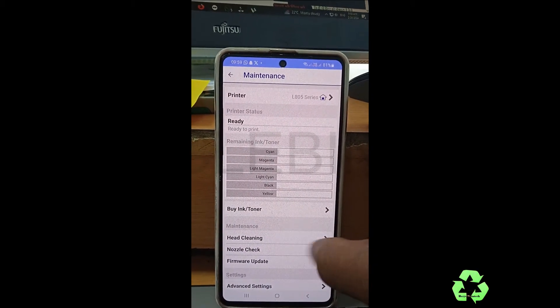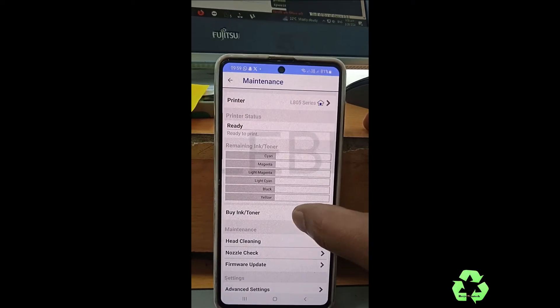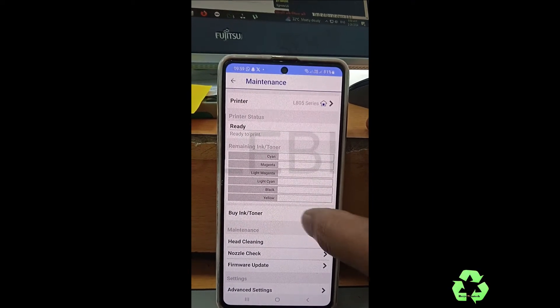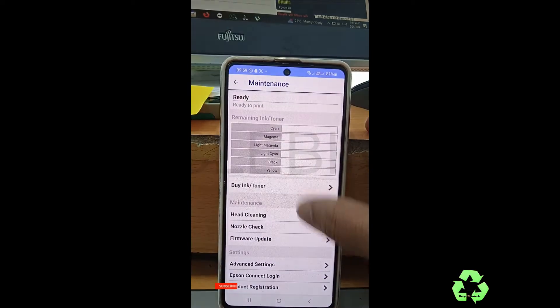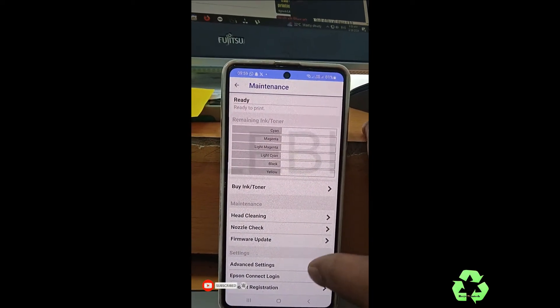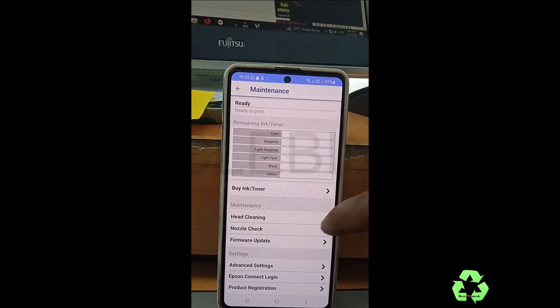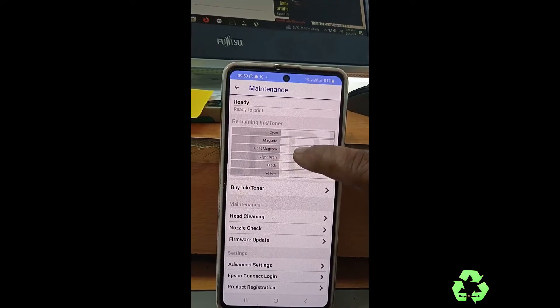From the app, you can do head cleaning, nozzle check, firmware update, and check ink level details. If you press here, you can see everything — advanced settings, Epson Connect login, product registration. If you want to clean the head, that option is also available here.